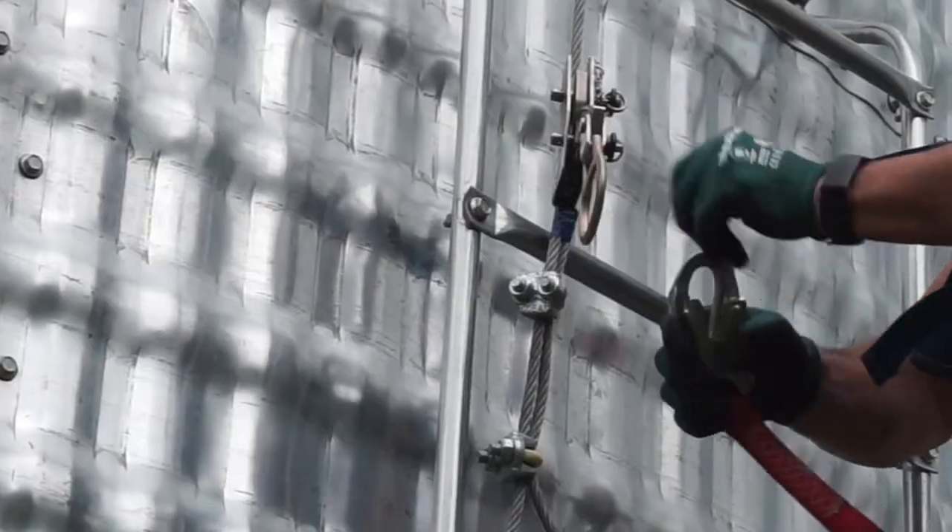I'm here to introduce the new Northern Strands Grain Bin Fall Protection System. We've developed a system that is easy to use, safe, and functional. It's also cost-effective.